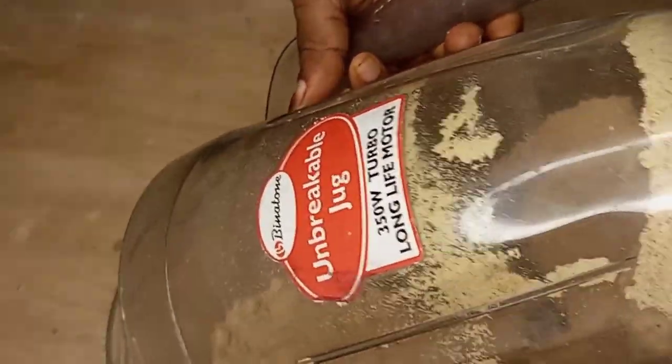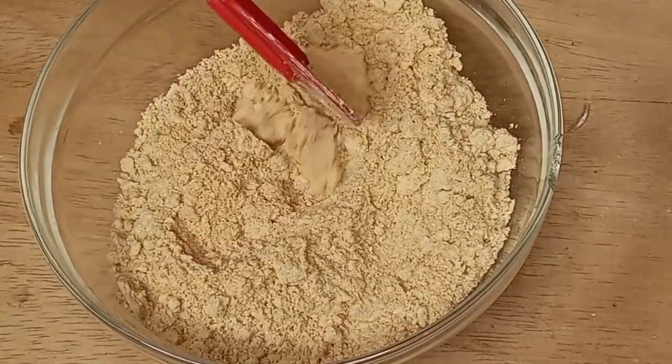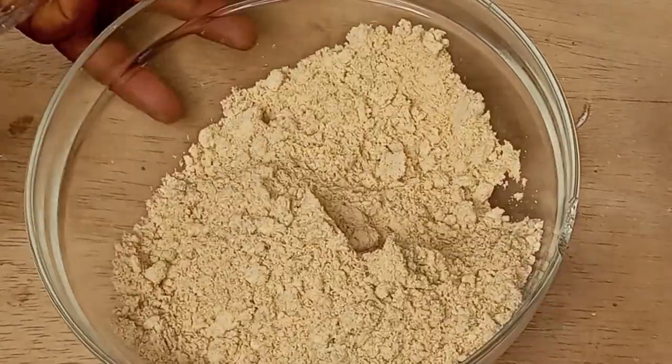After some time of blending, you can see that the soya beans powder is almost ready. I know that after watching this video, you will not want to buy soya beans powder from the market because you can now make it yourself at home.